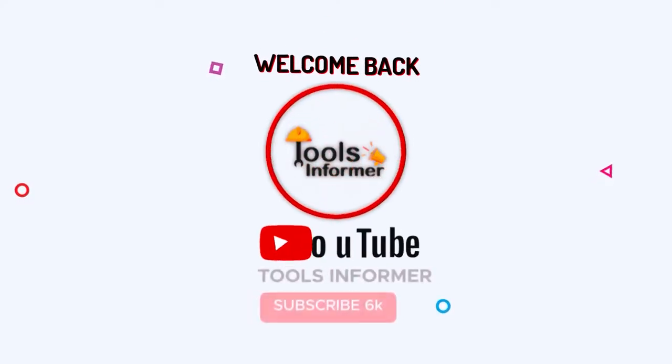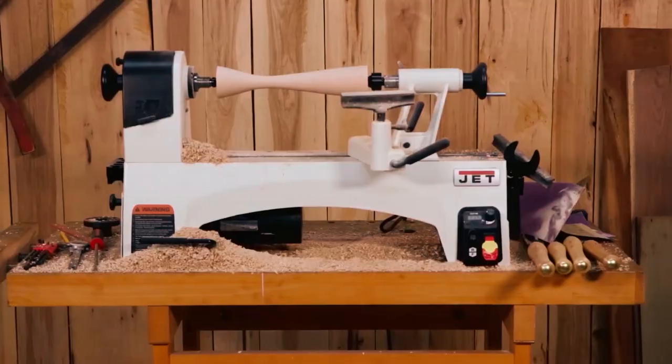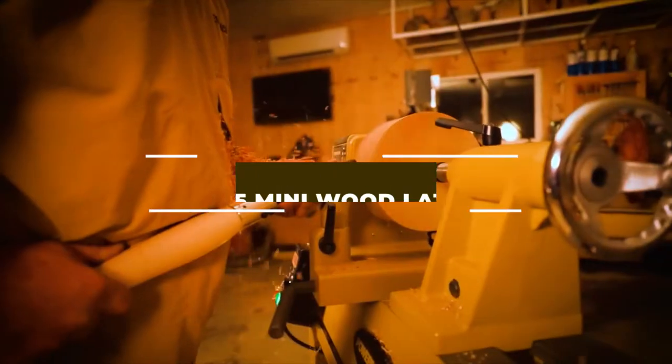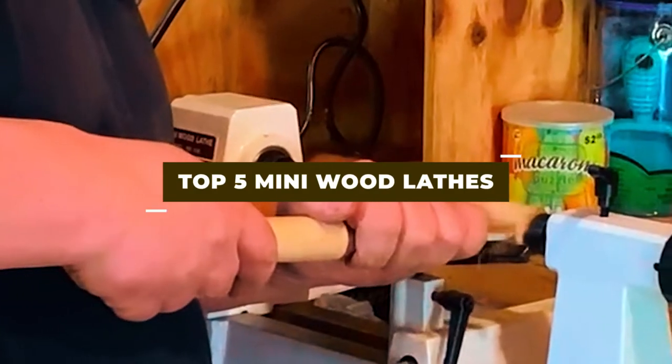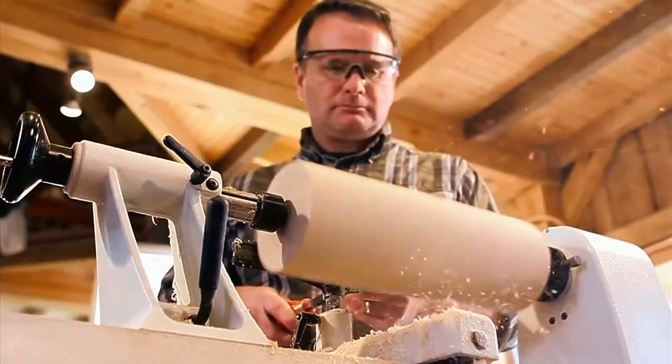Hello, everyone. Welcome to our channel. Looking to start woodworking and need a mini lathe to get started? Look no further. In this video, we'll be showcasing the top 5 mini wood lathes on the market. From power to precision, we got you covered.